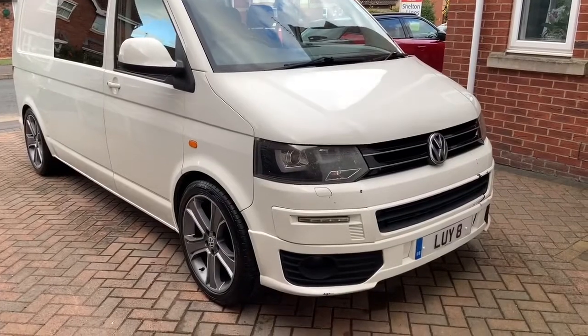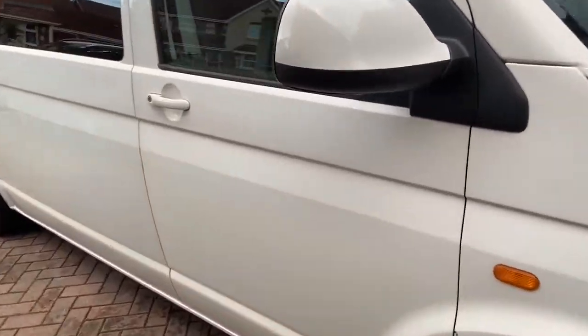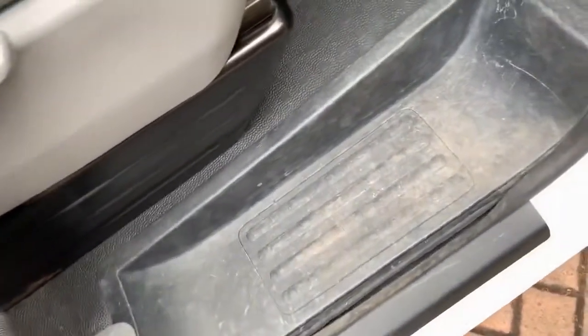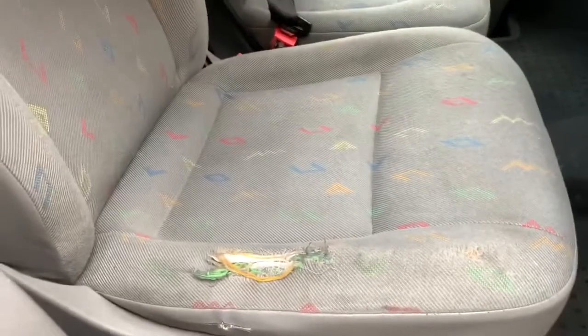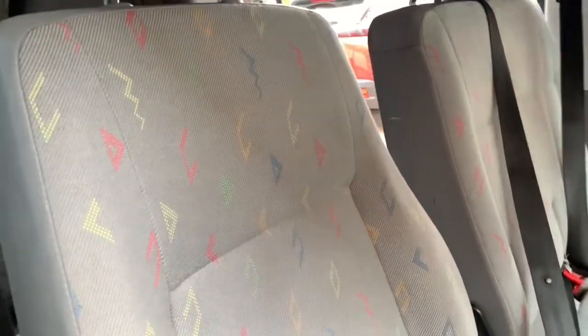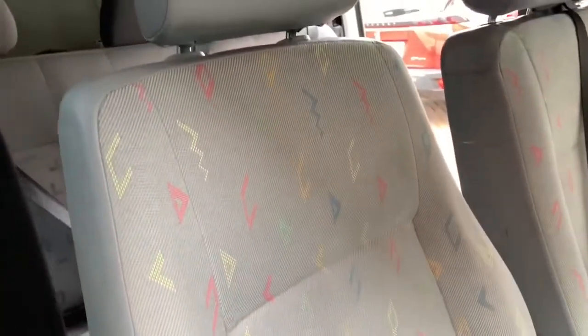Right, everybody — finally, it's all done. Bit of a mammoth effort to get the interior done, but it has come up really well. I've cleaned all the door shuts to start with, the steps, and all of the floor has been scrubbed and cleaned. Now, arguably you could dress it, but the vehicle has done 170,000 miles. There is an argument that if you dress the floor it can become quite slippy. So with children getting in and out of the car, the last thing I wanted to do was dress these trims here, because they could be slippy, especially when it's a little bit wet.